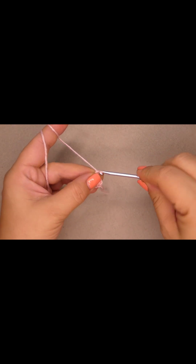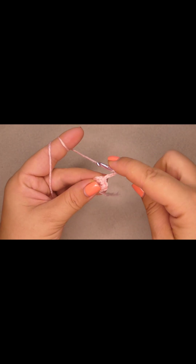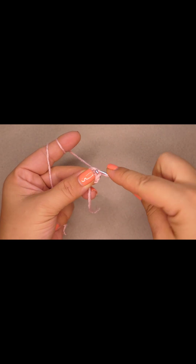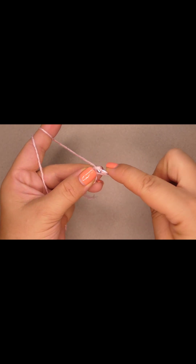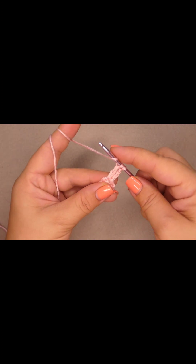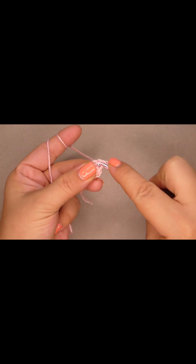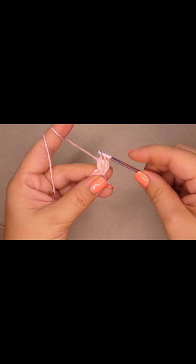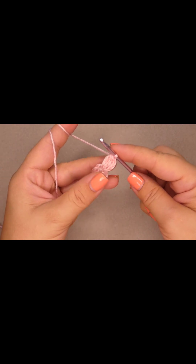Now we're gonna chain three and we're gonna yarn over and we're gonna go into the same stitch, pull through one loop, then pull through two loops. Yarn over again, go into the same stitch, pull through two loops — now we have three loops on the hook — we're gonna pull through all three. This is the beginning.